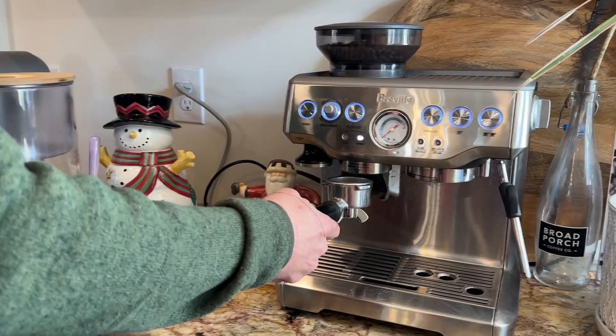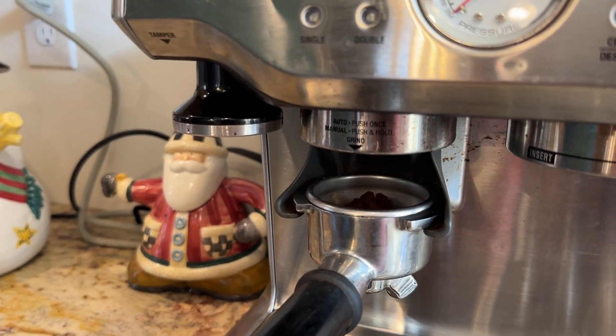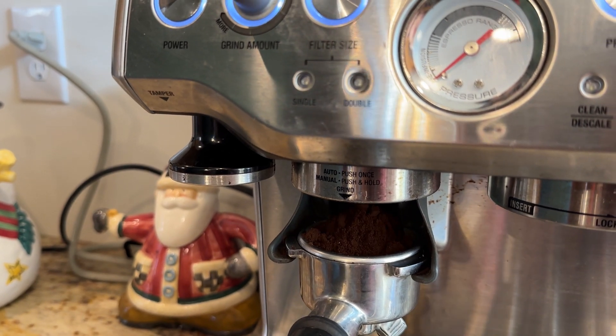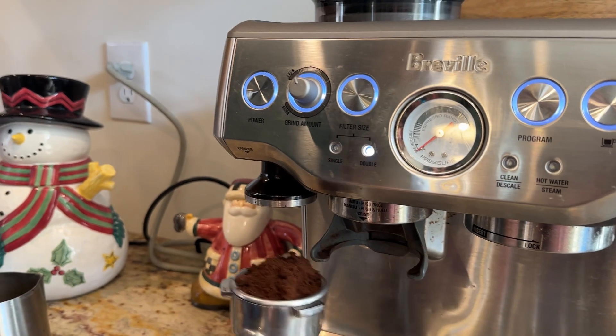So now I'm going to make you a cup of coffee. If you are a little intimidated by this, don't be — it's so easy, it's just as simple as pushing things in and pressing a button. This is going to grind the beans.